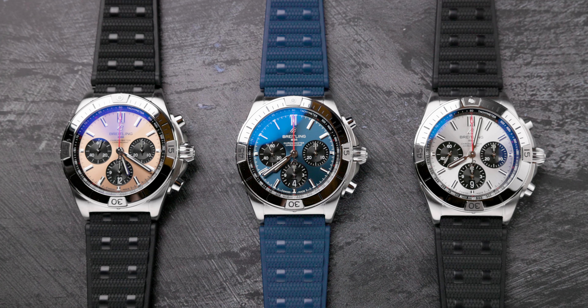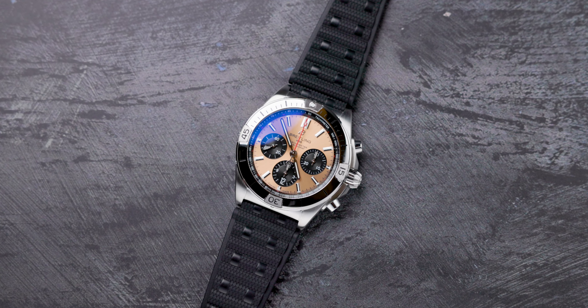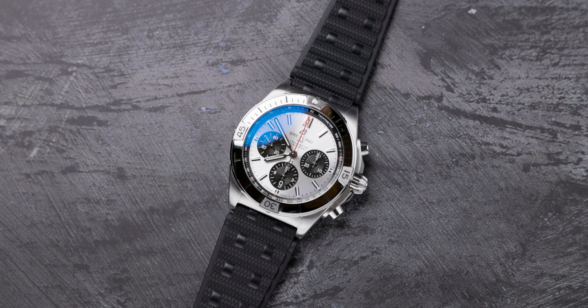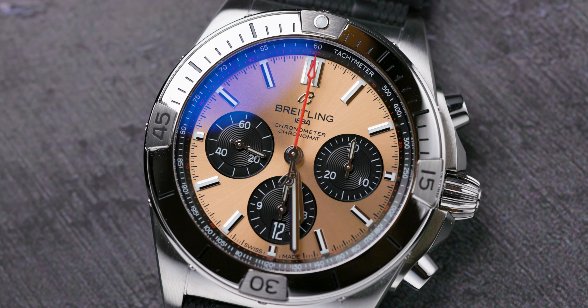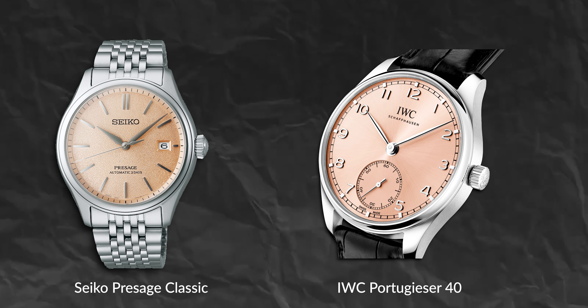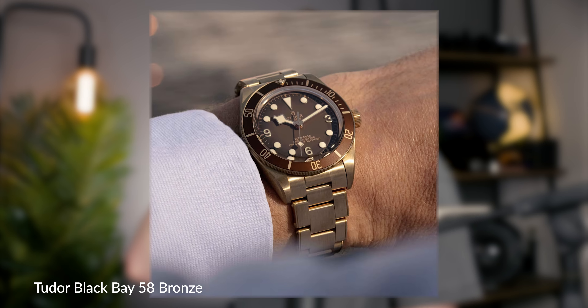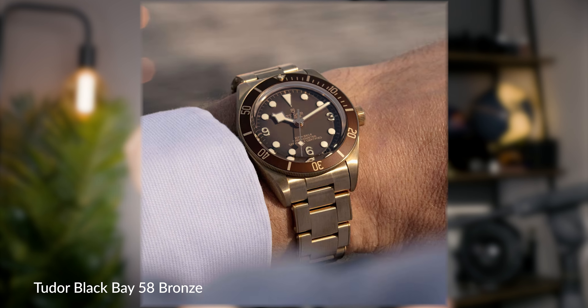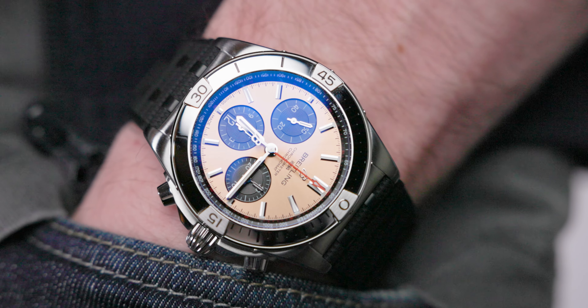The main difference in these new models is the fact that they come with a rubber strap. You have the combination of a blue rubber strap with the blue dial, a green rubber strap with the green dial, or a black rubber strap with both the copper and the silver dial. The copper color looks a lot more salmon-y to me — a kind of trending color we can see across the industry. Longines and others have been playing with it, and it actually looks a lot better in person than it does over the screen.